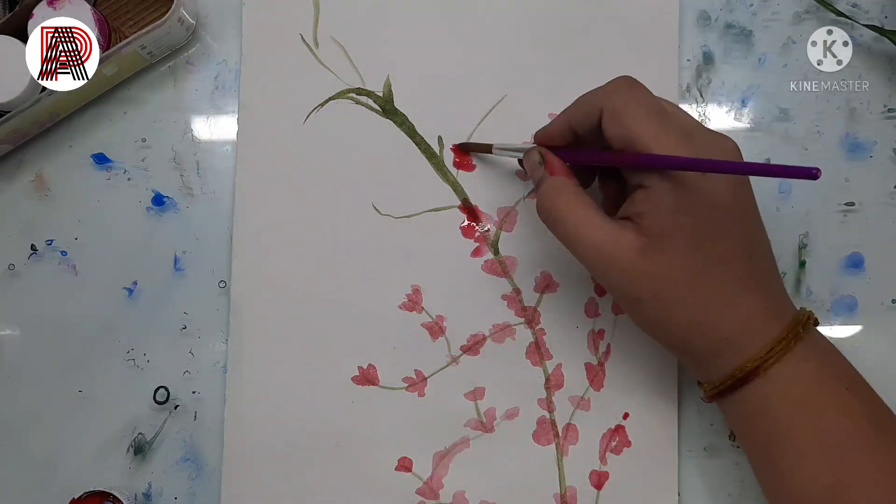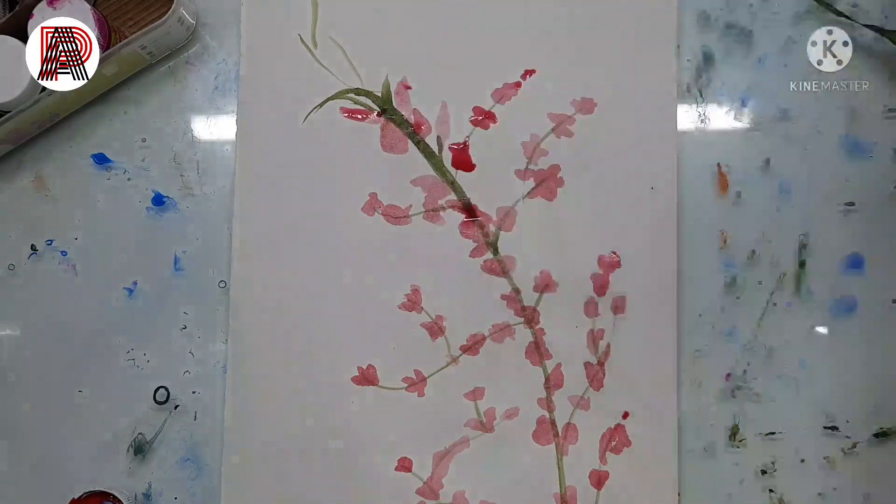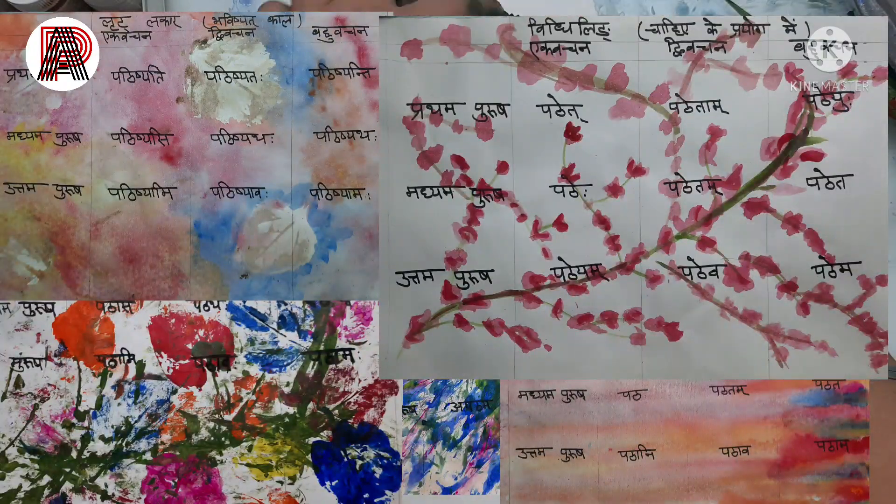You can use these sheets for anything you want — calligraphy, writing, homework, school projects, absolutely anything. These are works I have done; this was my Sanskrit project that I used this sheet for, as you can see in the picture.